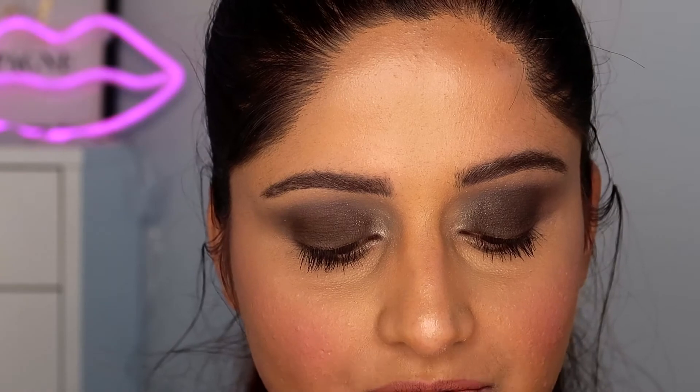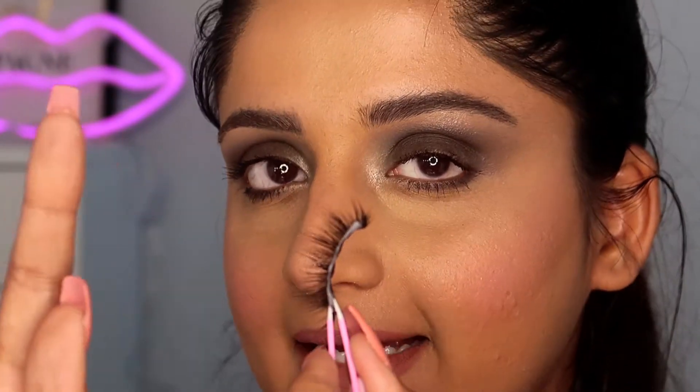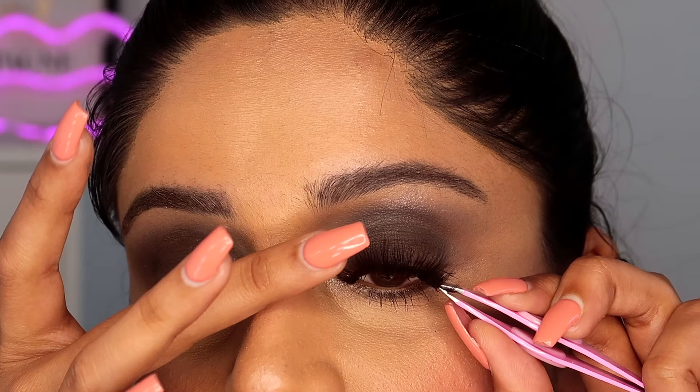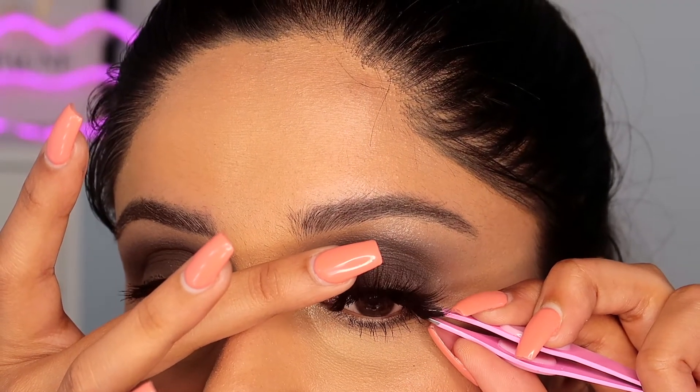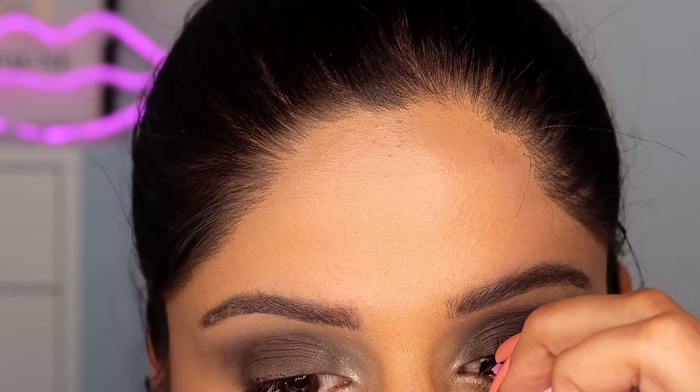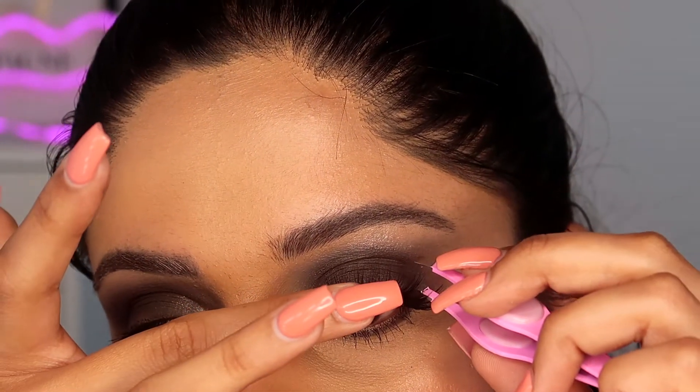Some people say you need to wait 30 seconds, some say 60 seconds — I say wait 50 seconds. The trick is that the glue should be tacky, not wet. Once it's tacky, place the lash on your inner corner first, then the outer corner, just like this. If needed, just adjust it a little bit.